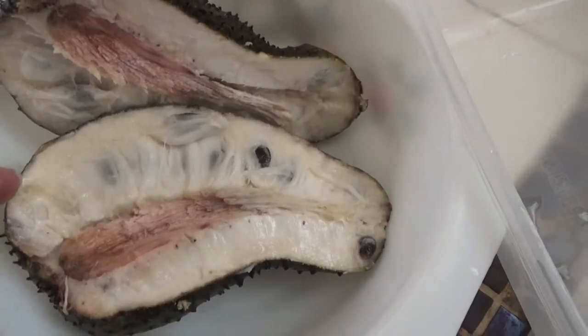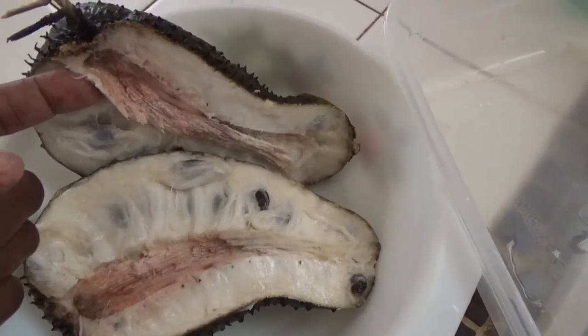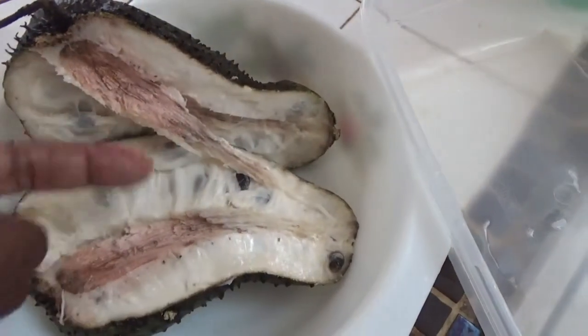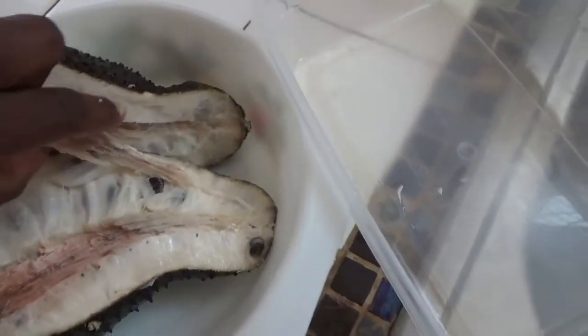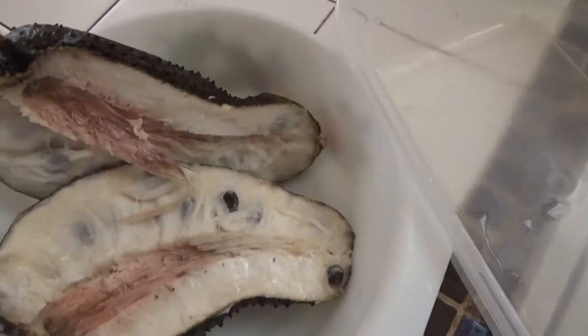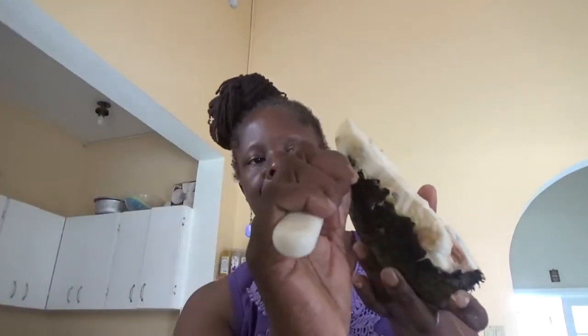I'm going to start the messy part and come back and show you once this has all been removed and I've got the flesh and all of the pulp nicely taken care of. At the moment I'm just removing the skin — I'm not worried about taking out the seeds yet.